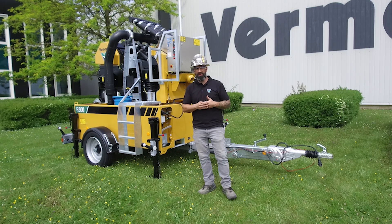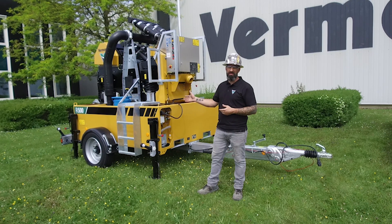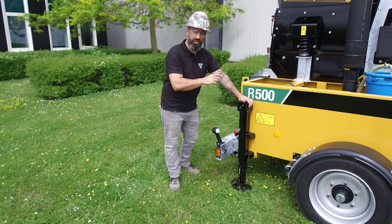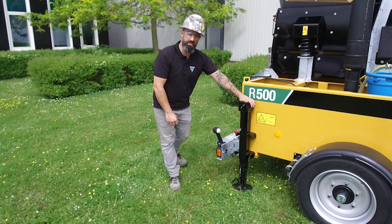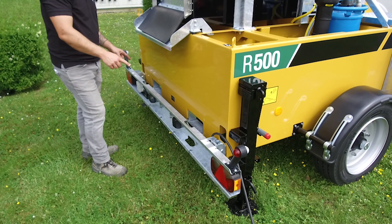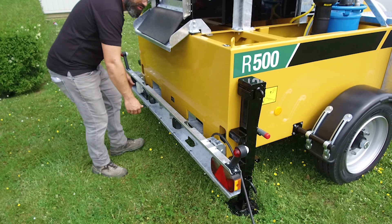Because of this low weight, the trailer version can be towed easily. A heavy duty lifting jack on each corner of the machine will help you with a quick and easy setup on the jobsite. The detachable lights will help you for a quick setup and to keep your machine clean and cut down cleaning time.